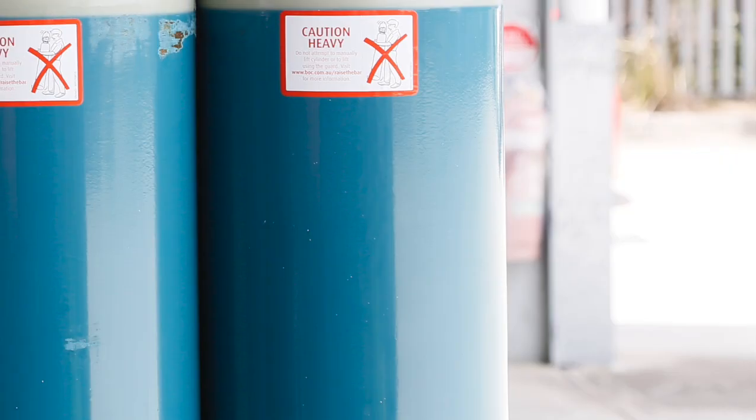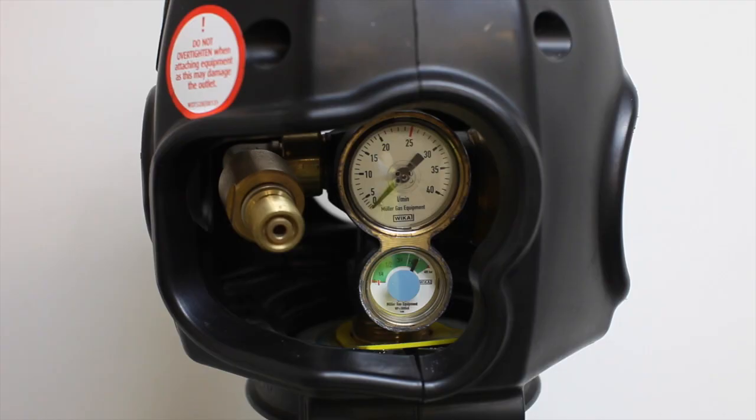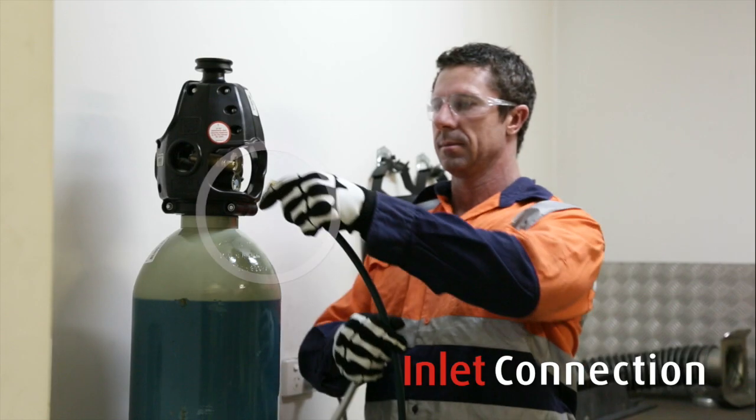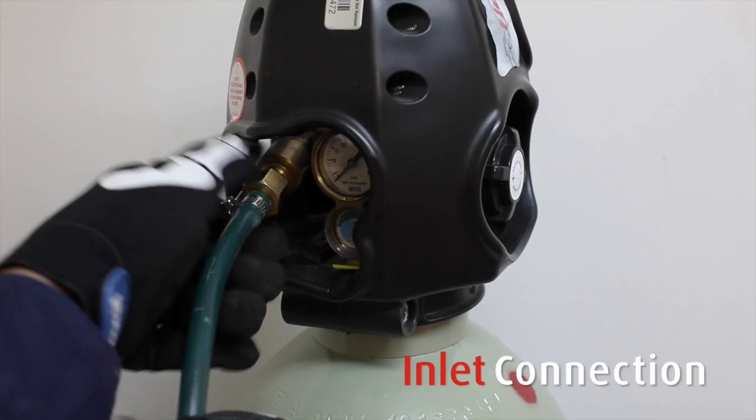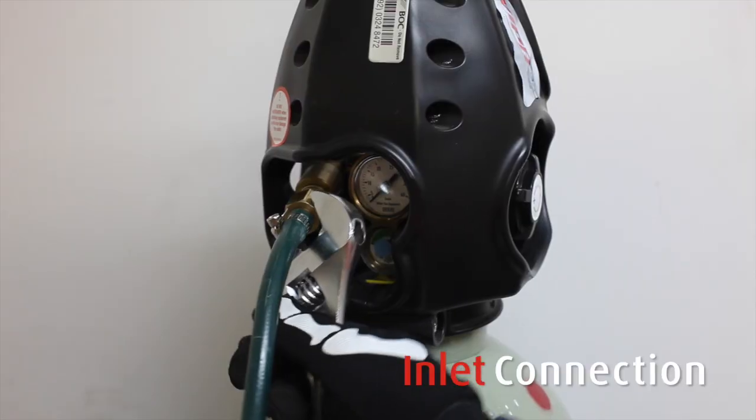The Viper Cylinder with an inbuilt regulator has been designed with ease of use in mind. This is the valve. Connect your welding machine gas inlet fitting here. It's a standard 5/8 inch fitting, so your existing hose will connect.